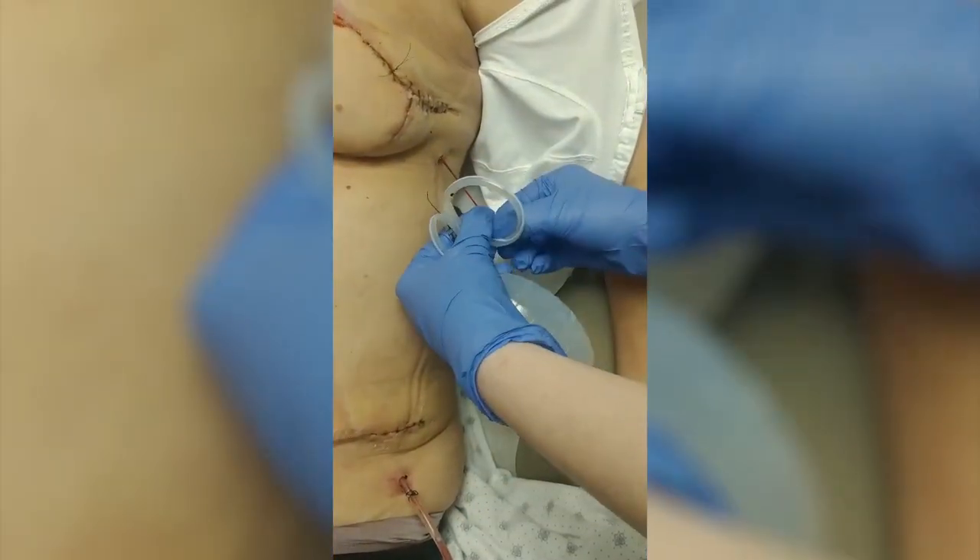There's oftentimes a little bit of a clot there — nothing to be concerned about. Sometimes the drains can be just a tad longer than that, but it makes no difference in terms of the process.